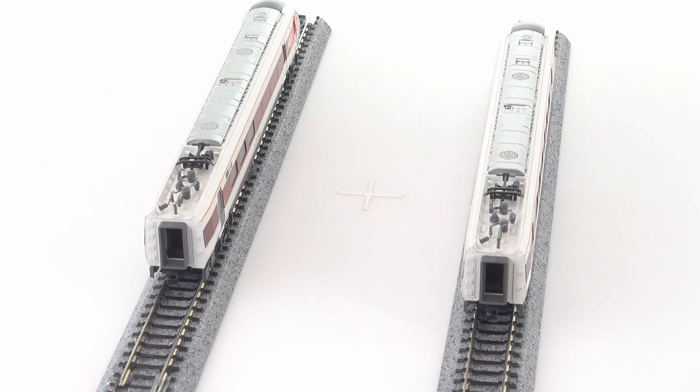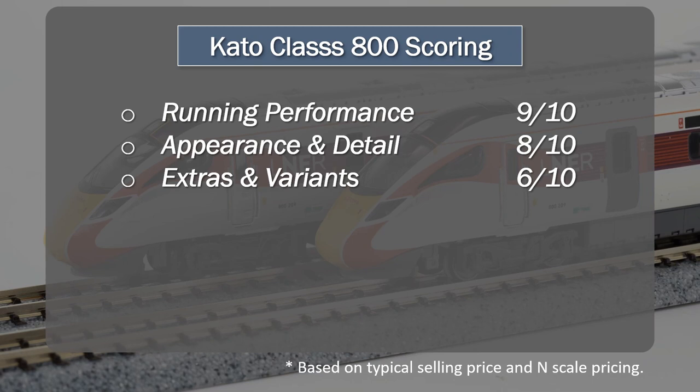Extras and variance: 6 out of 10. It is missing the coach lighting, and DCC is not as straightforward as it is on the larger model. But it's still a very nice set — if you get the set, you get very nice track with the underlay. It does have the posable pantograph, it does have directional lighting as well. It is falling a little bit short in a few areas, and I think it was always going to suffer in this area due to the nature of N-scale.